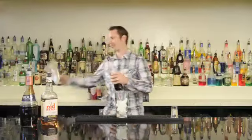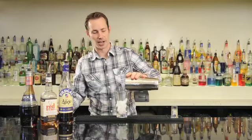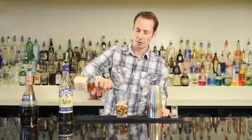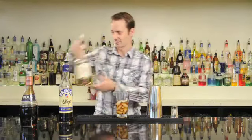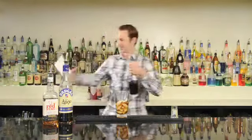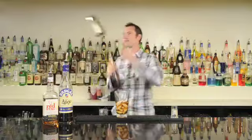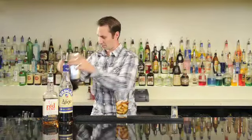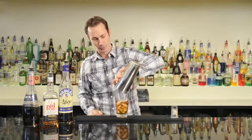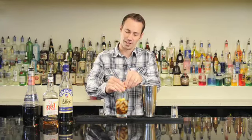We'll start by using one ounce of our Brugal Anejo Rum. Adding one ounce of Brugal Anejo Rum, as well as equal parts of our Jim Beam Red Stag, and then I'll add in just a half ounce of our Bowls Cherry Brandy. Then let's squeeze in a couple wedges of lemon for a nice fresh citrus — this gives us approximately a quarter ounce of fresh lemon juice.